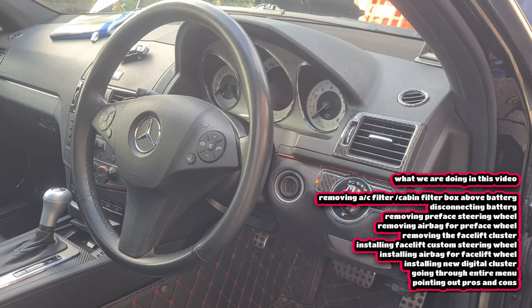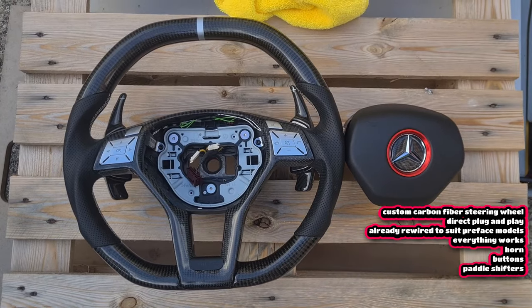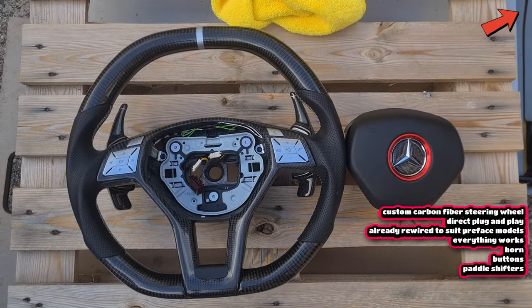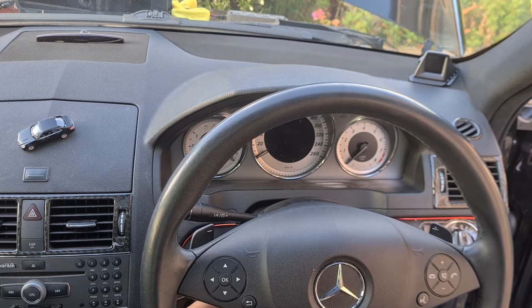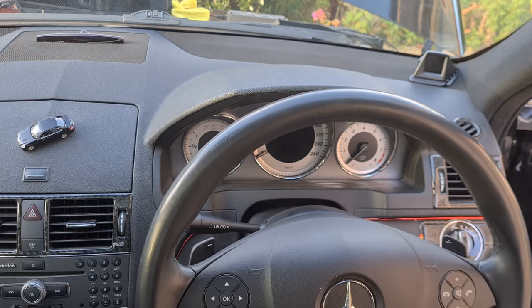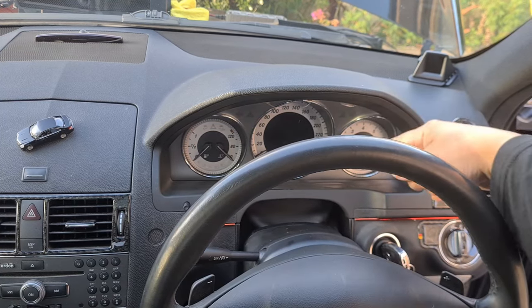We will be installing the digital cluster and also reinstalling my new facelift steering wheel with the full carbon fibre mod — it is a beautiful wheel and a direct plug-and-play for the pre-facelift. I have a video on this install as well, so be sure to check that out. Adjust your steering wheel all the way out and then all the way down — this makes it easier to remove the surround and the cluster.